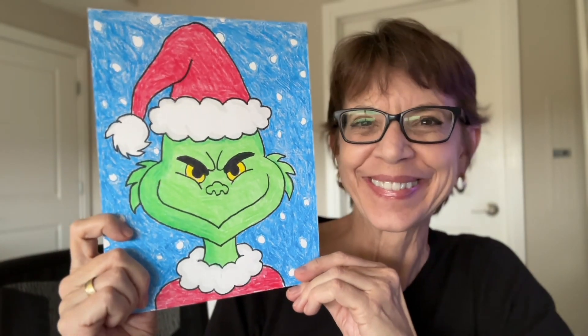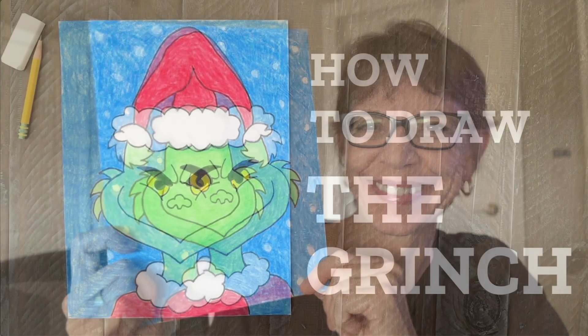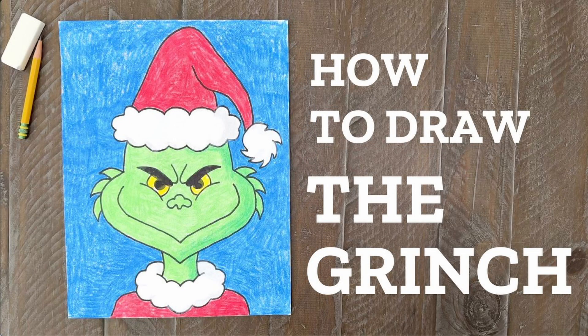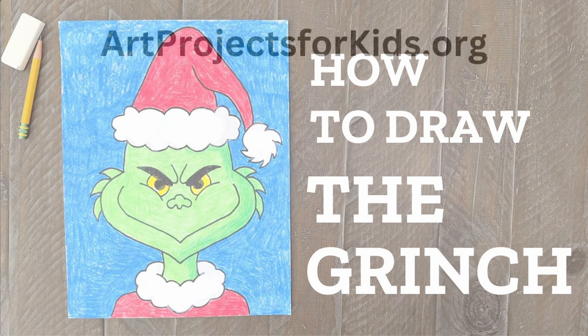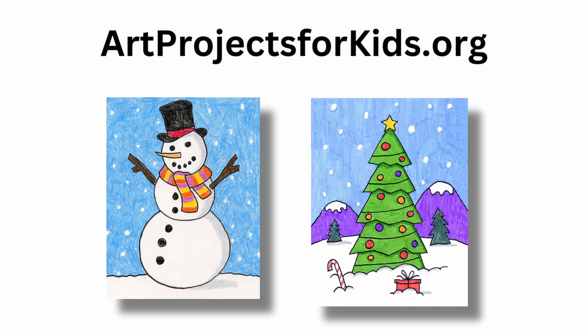And there is my finished Grinch drawing — I hope yours also turned out just the way you wanted. My name's Kathy and I'm happy to say that over the past 20 years, my website, Art Projects for Kids, has helped millions of kids learn how to draw, with over 700 step-by-step drawing lessons — including how to draw a snowman and how to draw a Christmas tree. Thanks for stopping by and I hope you keep on drawing.